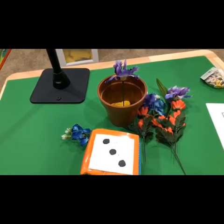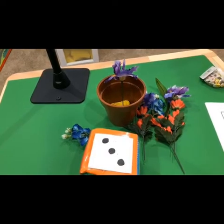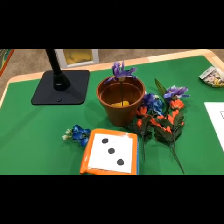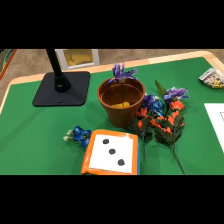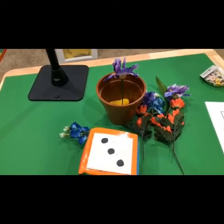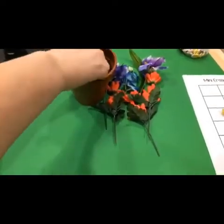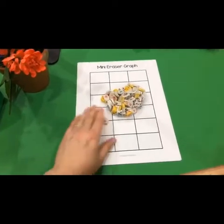Four days until spring break! Lots of teaching tribe members in the house tonight. So this was my super quick and easy math activity with different levels of play for all the different levels you might have in your classroom, because we have teachers from lots of different levels here.